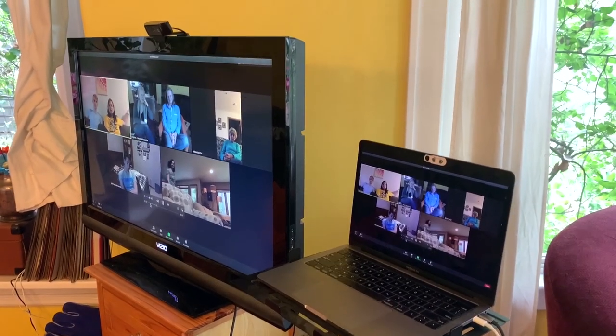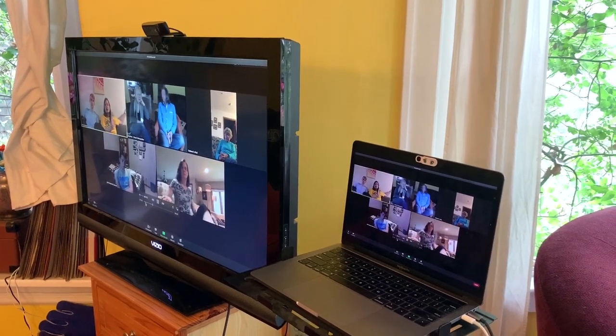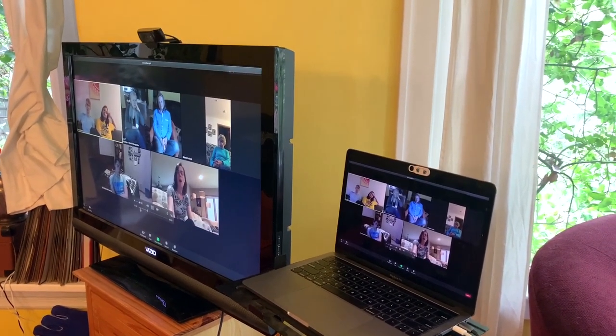Now, if you don't already have a webcam, it's really hard to get one during COVID-19 — they're just not available anymore. So we're going to talk mostly about getting the video and the audio over to the TV.